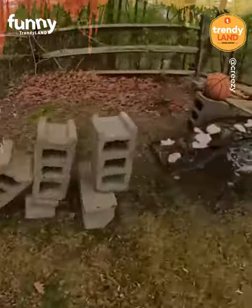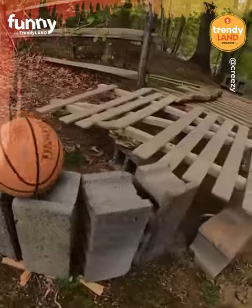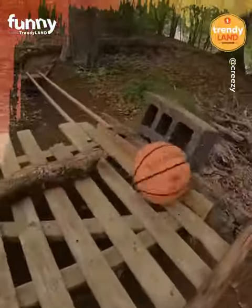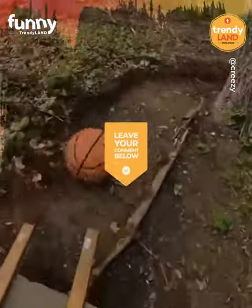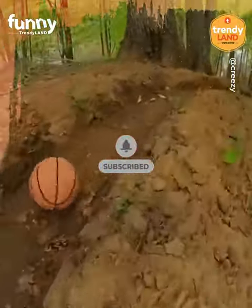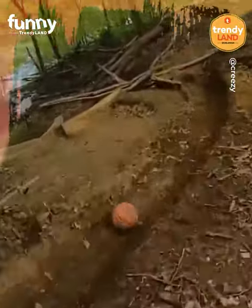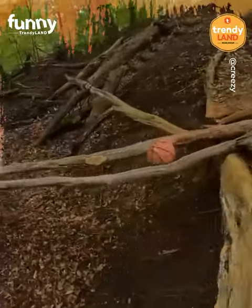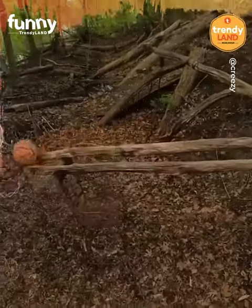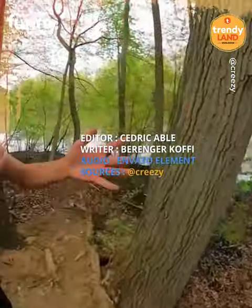Hi, guys! We are almost at the end. Well done, very good job. Thank you for following us on Trendline. See you soon!